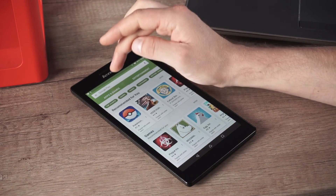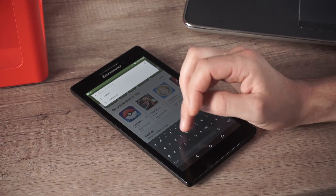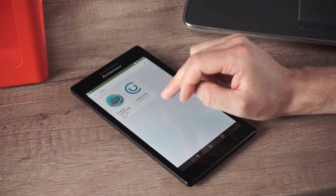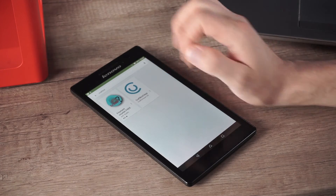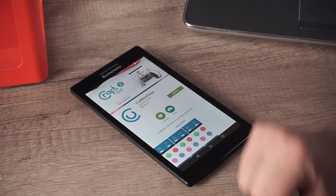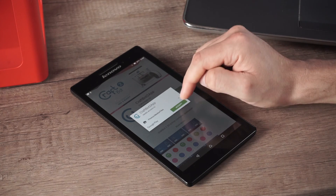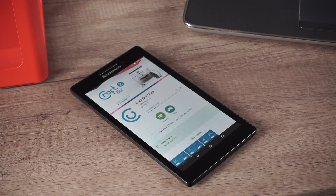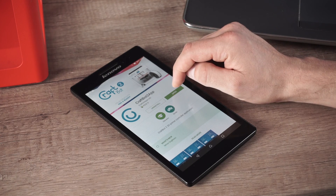We're going to click on the Play Store and search for CraftBot — we have it right here. We're going to see the CraftBot 2 app and click on that. We're going to install it; it's going to ask us to accept and we're going to do that. Now it's going to download and then install — it takes a little bit. After the installation process, we're going to click open.